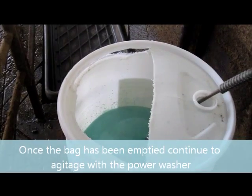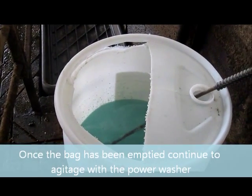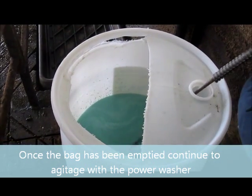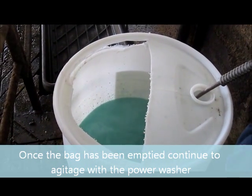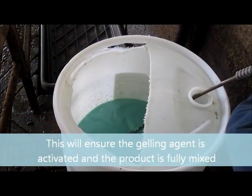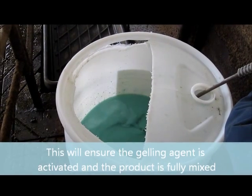You can see Mitch just lifting the pressure washer wand up, making sure that all the powder goes into the solution and it's gelled up into a nice thin stickable liquid.